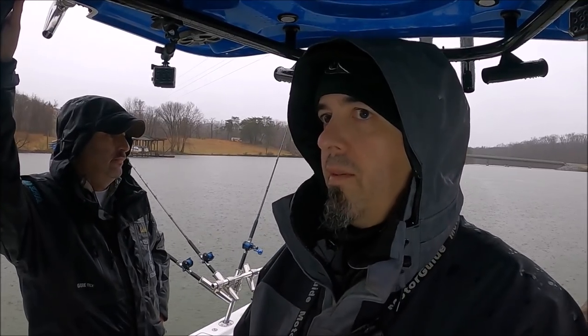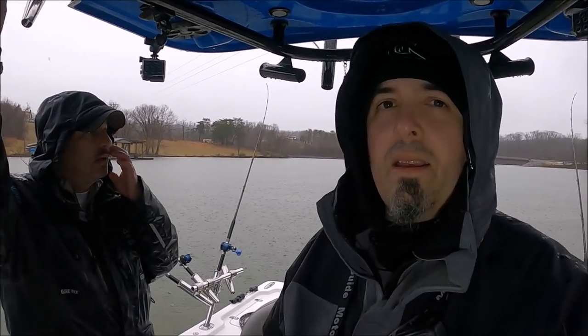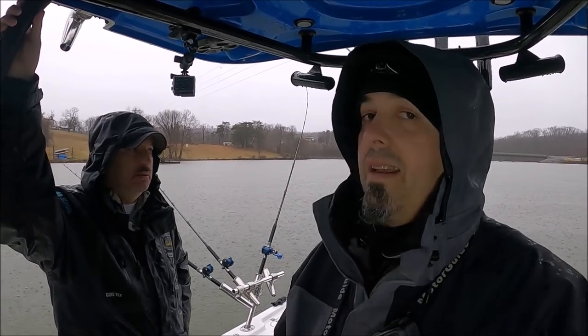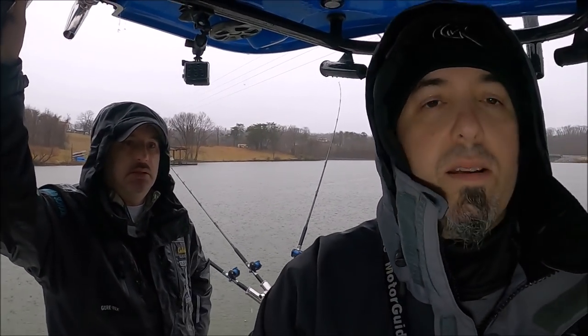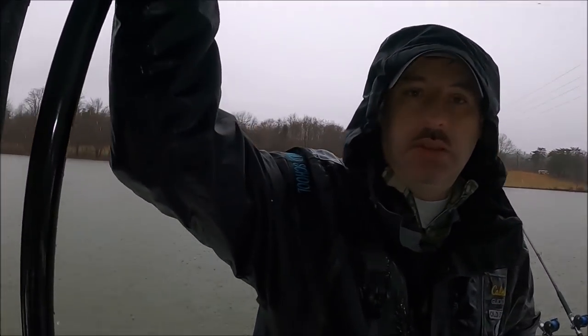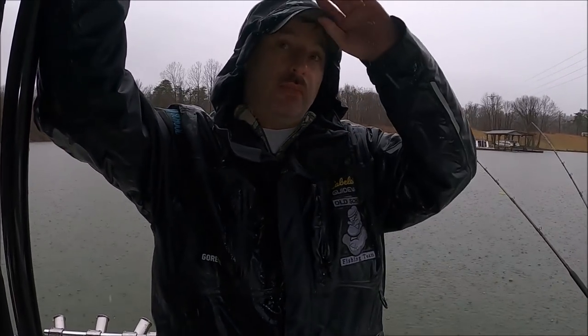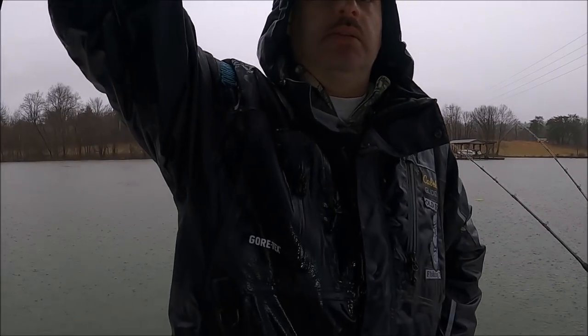We're out here on Smith Mountain Lake with a friend of mine, David Farley. He's been fishing Smith Mountain Lake for a long time. I've known Dave for about four or five years now — he came up and fished Boston with us with Joe Marciano. He's been trying to get me to come to Smith Mountain Lake. I did it in the NSBA days — me and some buddies had a great time. I haven't been here in at least 10 years. So we're pulling some planer boards with some good-sized gizzard shad.